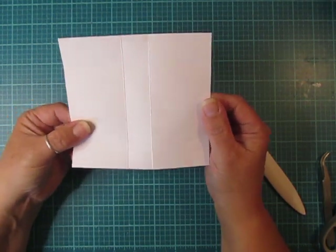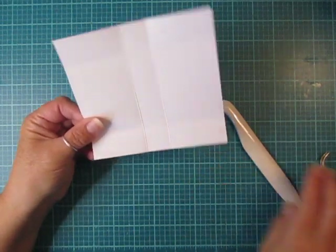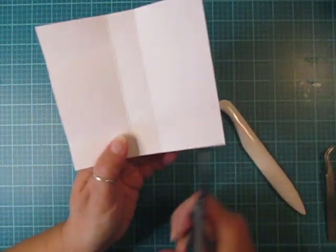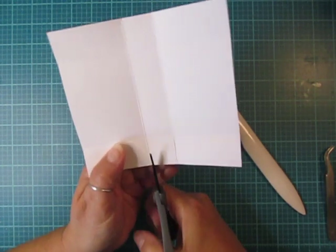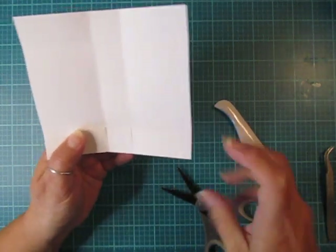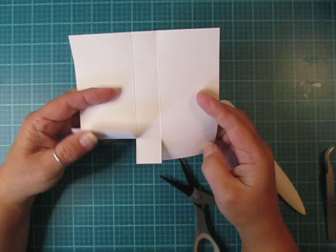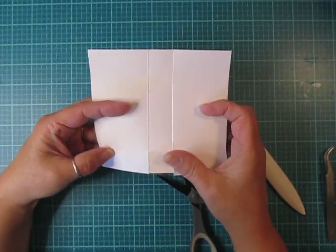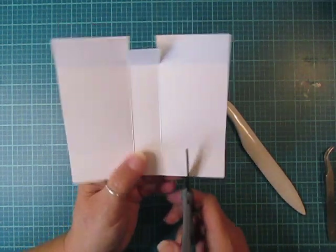We're gonna end up cutting on this score line to meet up with the other score line, but we're not gonna cut over — just cut straight up to meet that score line. You'll end up with three flaps: one on each side and then your center flap. Turn it around and do the same thing on this side.